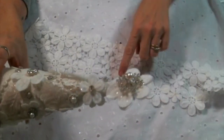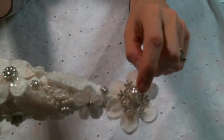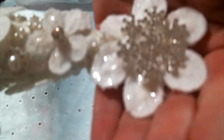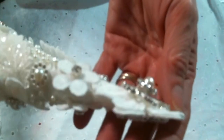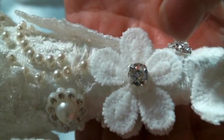For the tree topper, I just cut two of the big flowers out and sandwiched them together and added this snowflake bling from her store — that's a personal bling from my stash in the middle. This snowflake is gorgeous. There's one on the back where you can see it without the bling. It's beautiful and sparkly, and I think you get four of these in a pack — two large and two medium. I used the two large ones for the tree topper.